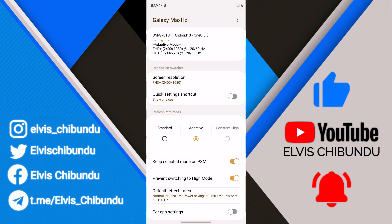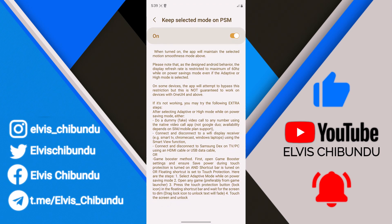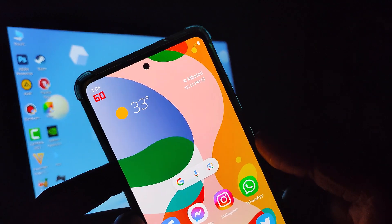These workarounds are optional — use them if it doesn't work for you. The first one is to make a dummy fake video call using your native video call app or Google. The second one is to connect and disconnect your smartphone to a smart TV or via Samsung DeX. The third one is the Game Booster method. I'm going to use the two last workarounds as examples in this video.